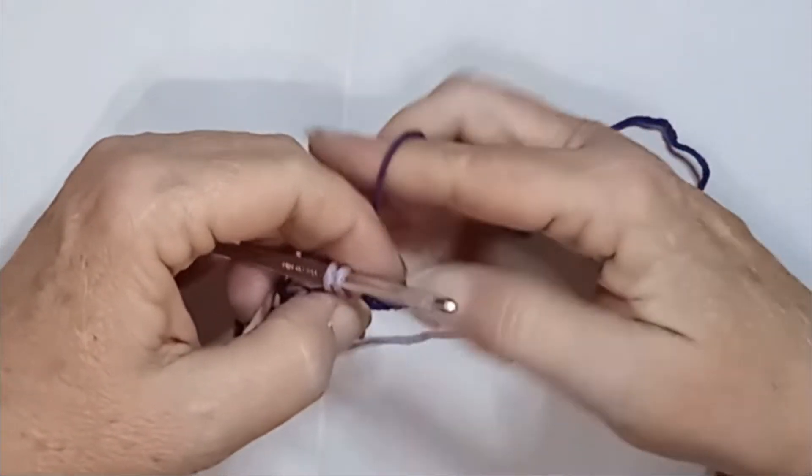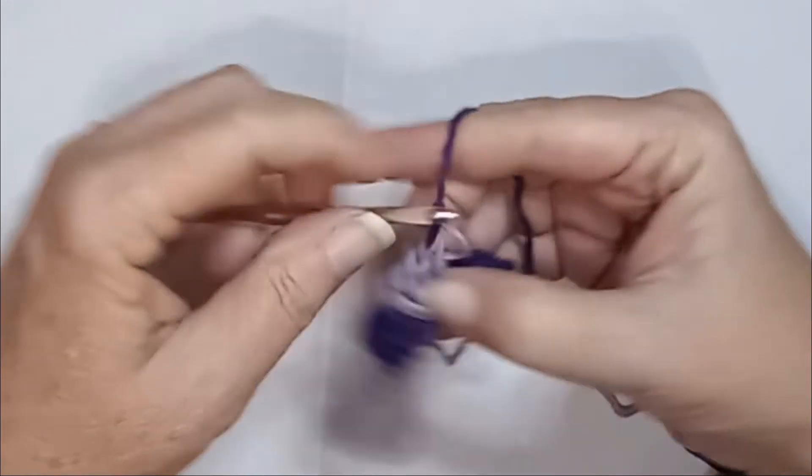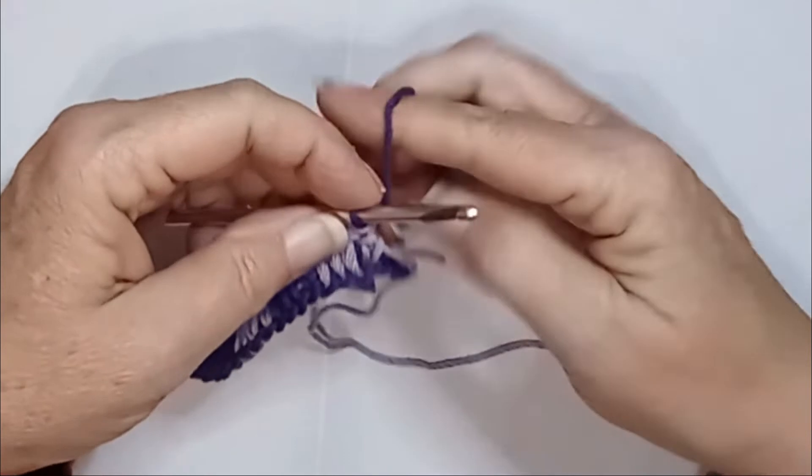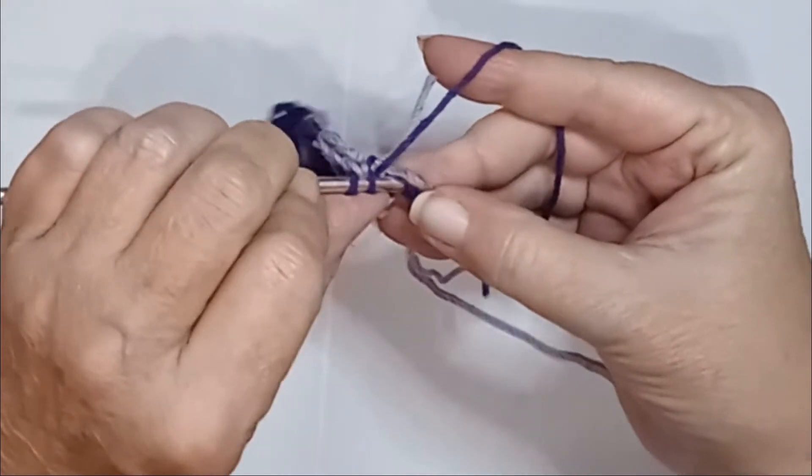Now if you were doing the larger square or box — however you want to call it — you would do six double crochets because you would have chained in multiples of six. Alright, so four more of these.